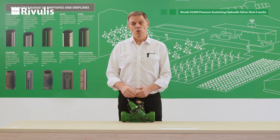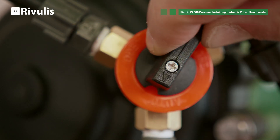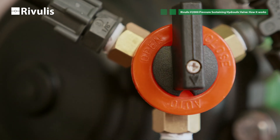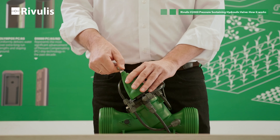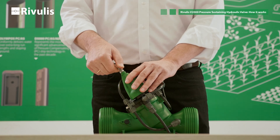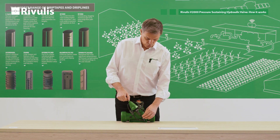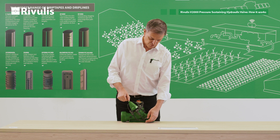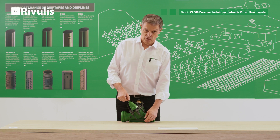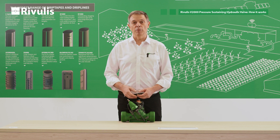Now we are going to set the pressure on the pilot. You have to turn the selector to the auto position. The screw on the pilot you have to turn it anti-clockwise, gently and slowly. When you see water releasing from the vent port of the pilot it means the valve starts to open.